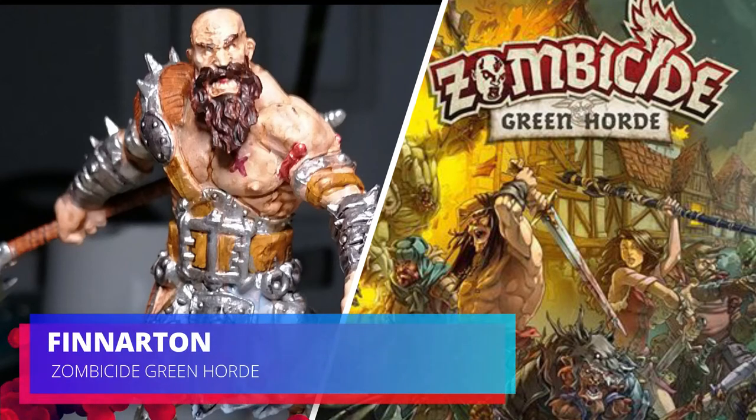Hey everybody, welcome back to the channel. Today I'm painting one of the big heroes, Finnerton the Giant from Zombicide Green Horde.